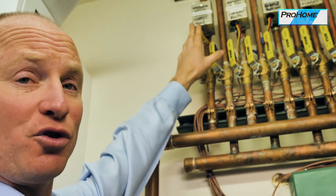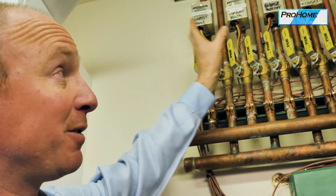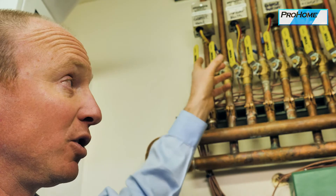These are the zone valves. They are controlled individually by thermostats throughout the house. If you count the number of zone valves, that's how many thermostats you'll have in the house. The way it works is you have a loop in each room — a loop of PEX piping that the hot water goes through.